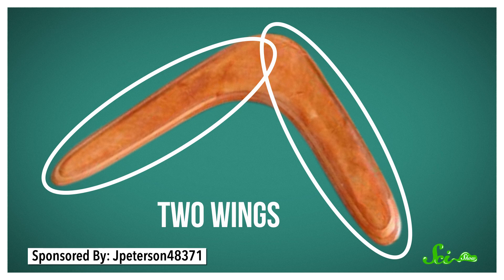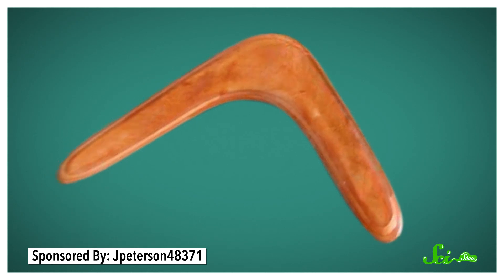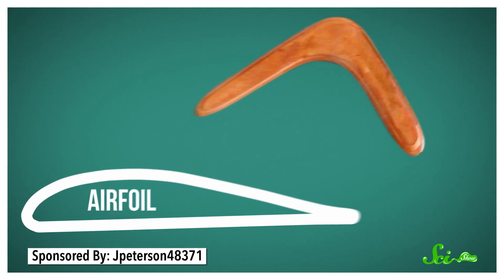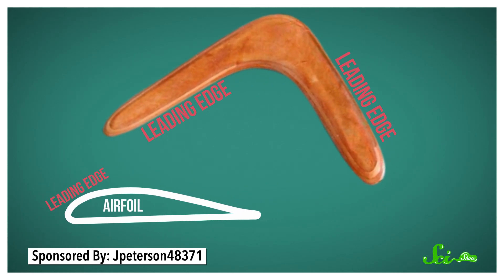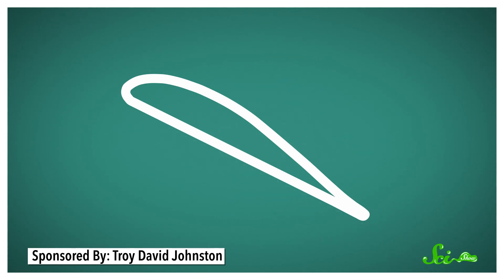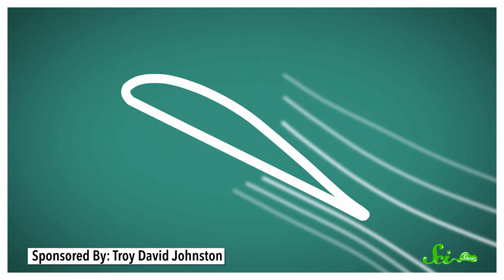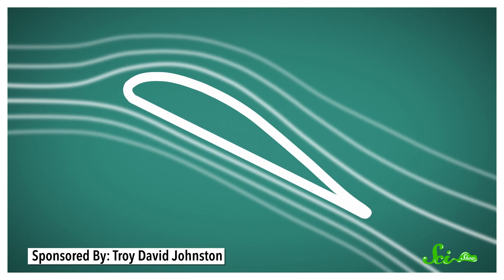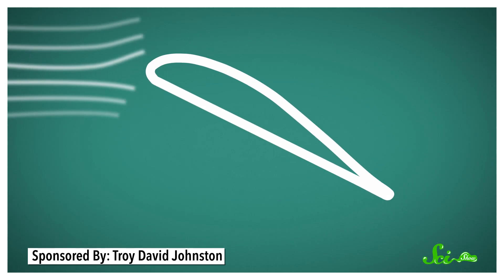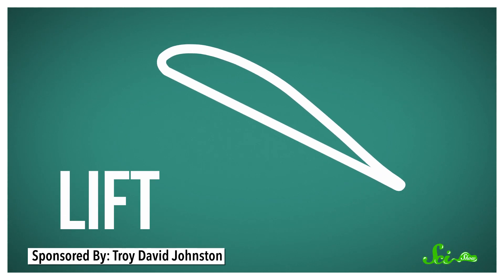Boomerangs have two wings that connect at an angle, and they're each shaped just like an airplane's wings, in what's known as an airfoil. They have a rounder, blunter edge called a leading edge, and a sharp, tapered edge called a trailing edge. The bottom of the wing is flat, while the top is beveled. When air strikes an airfoil, it goes over the leading edge and pushes downwards off the trailing edge, creating a downward force of air. Since every action has an equal and opposite reaction, this downward force pushes that wing in the opposite direction, generating lift. And the faster an airfoil moves through the air, the more lift it gets.